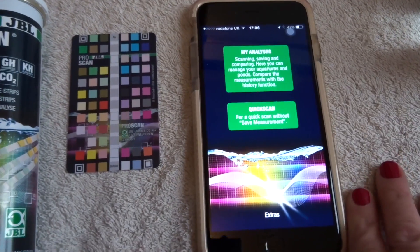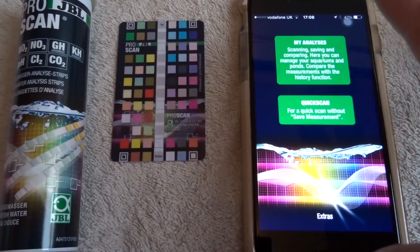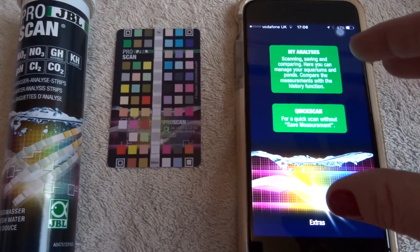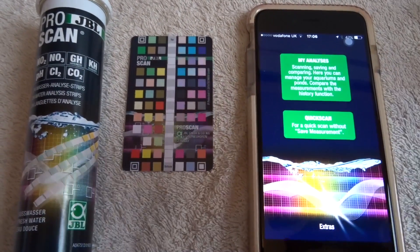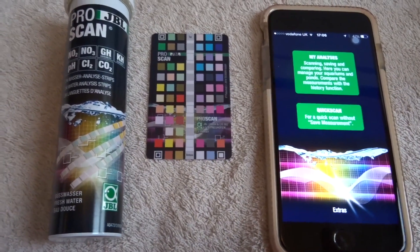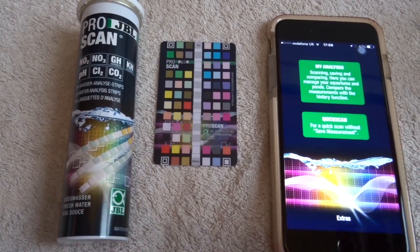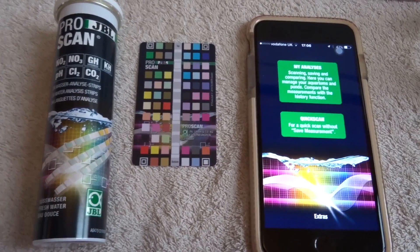I've just downloaded an app on my phone called AirShel TV so I can actually record the screen, and you can see it in a much better view than with this camera. I'm going to switch over to my phone and load up the app, and we're going to go through it all, then we'll come back and have a little discussion.